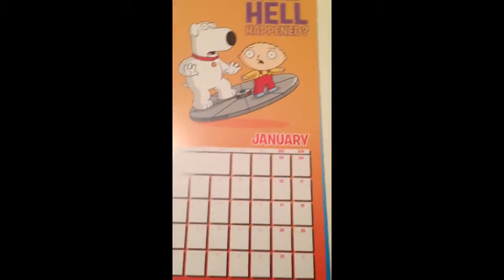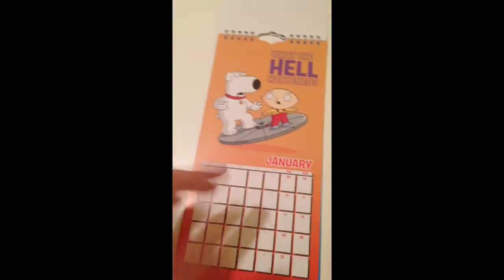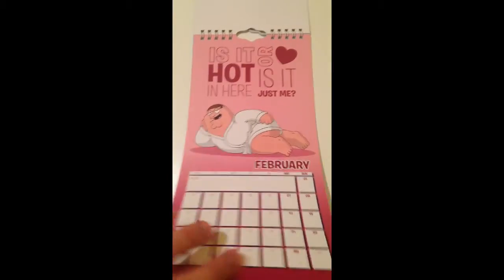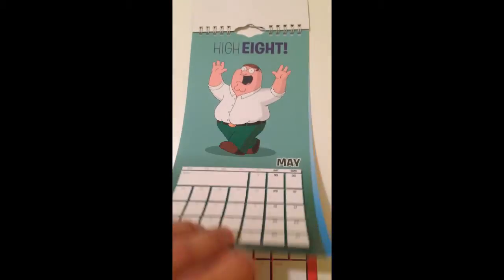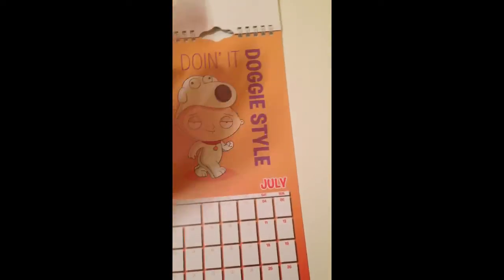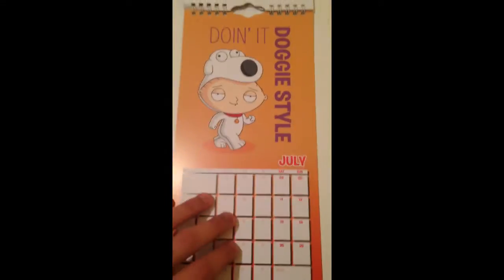Front page — this is January. We've got Brian and Stewie on the disc which goes to the multiverse universes. February, pretty cool. Then March, April, May, June, July. Like I said, this is my favorite picture — it's pretty cool. I like it.